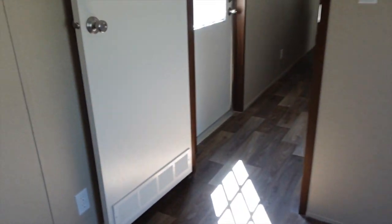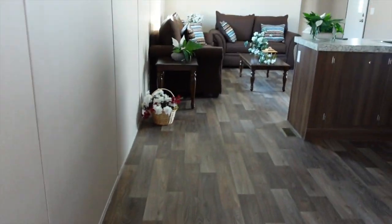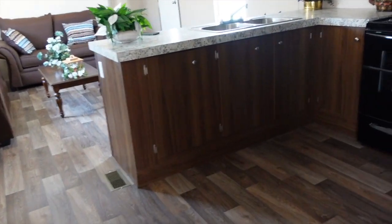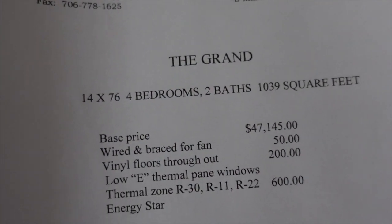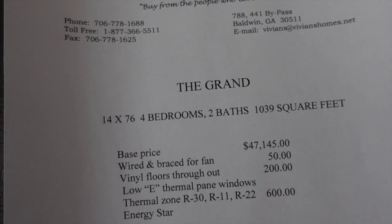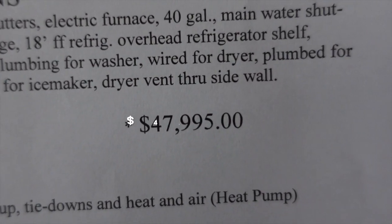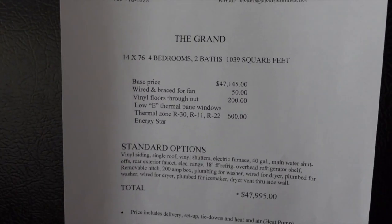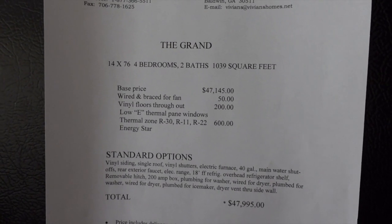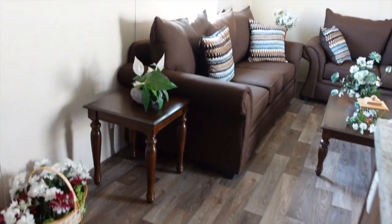The altitude must be different up here — we're up in the mountains — because I keep feeling pressure in my nose. Now this is the Grand: 1,039 square feet, four bedroom, two bath, $47,995. And again, this is the Grand, it's the single wide home, four bedroom, two bath. So that's gonna about do it for this tour.